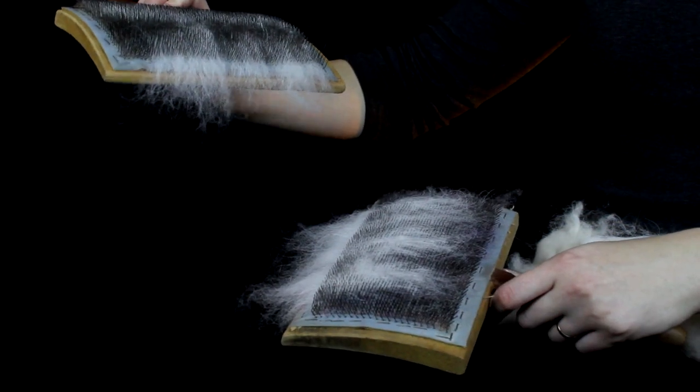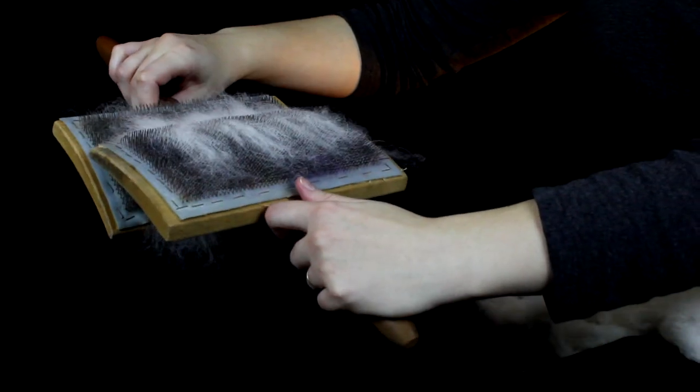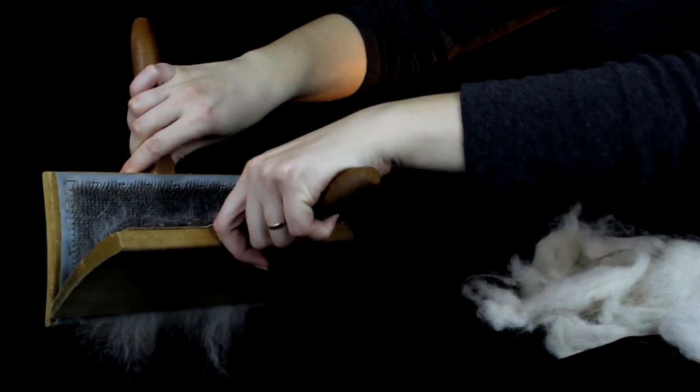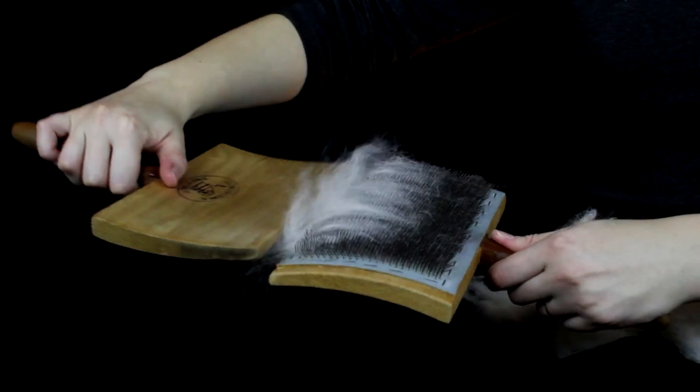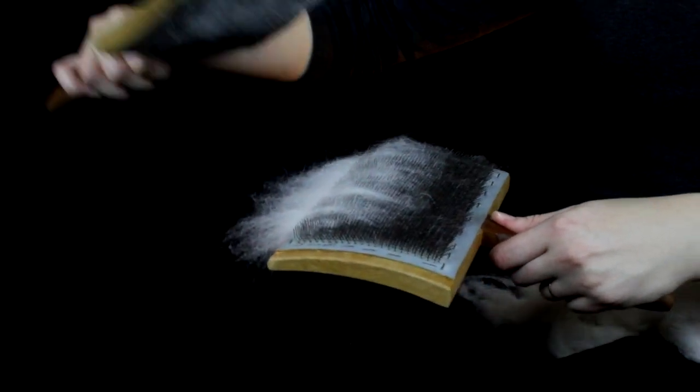Once most of the fiber has been transferred to the other carder, wind the two up and gently transfer onto one side. Then switch hands and card again — same process as before.